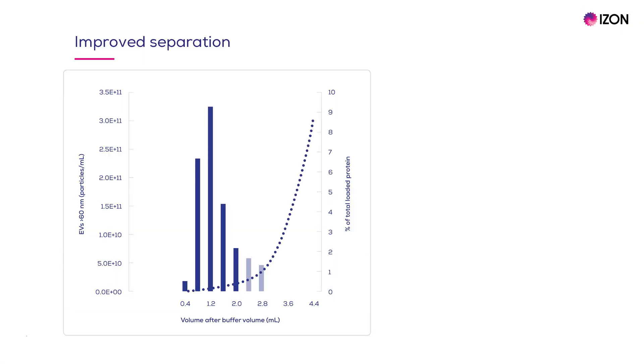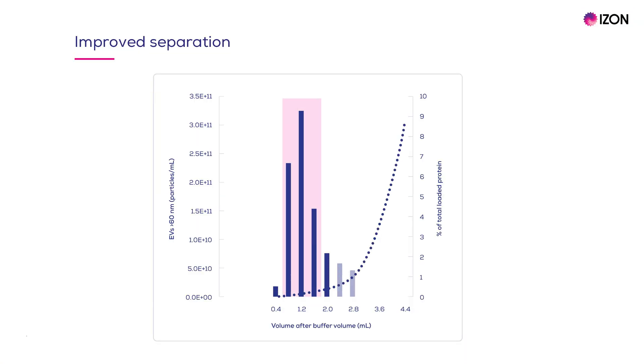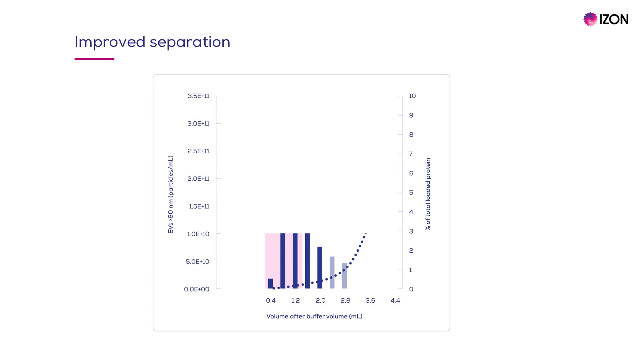A key benefit of the Gen2 columns is the enhanced separation. The improved purity gives you greater control over your collection volume compared to what was possible with our existing legacy columns. To illustrate, let's look at the elution profile of the QEV original Gen2 column from the 35nm series. From left to right, you can see the eluted EVs, followed by the protein. This gives you even more control over how you collect your samples. You can choose to pool different collection volumes depending on whether your priority is to maximise EV concentration, recovery or purity.